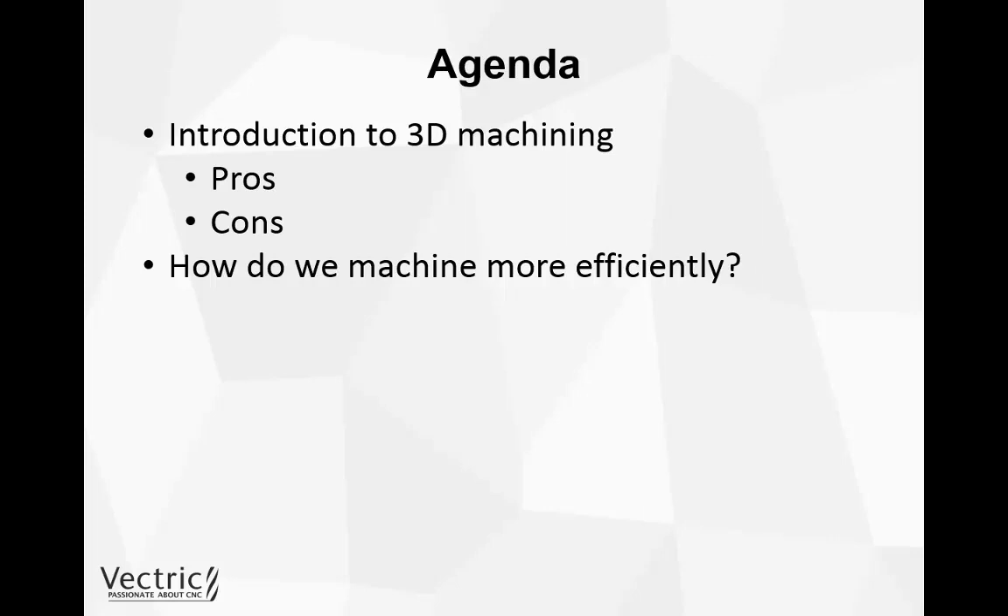That means we'll have less hand finishing as well. Once we've looked at how we can machine more efficiently, we're going to take a look at what to look for in our 3D project so we know how to machine it more efficiently. After that we'll summarize everything covered, and then you can watch the accompanying videos of the Rosencrown sign and the guitar bass where we put this method into practice.